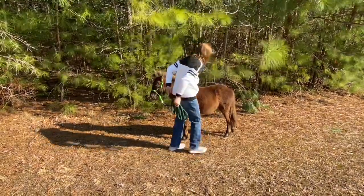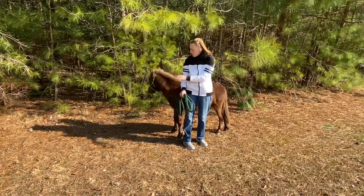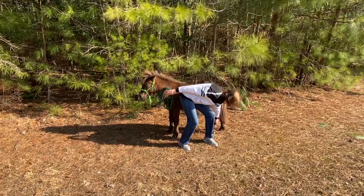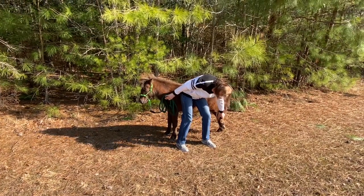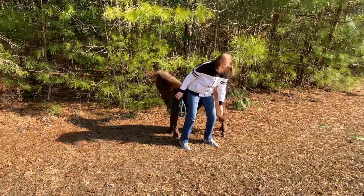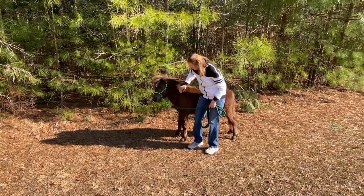And I'm going to show you how I pick up his hind foot. I always check for his head to see where his head is, and I don't want him reaching around at me. Look, Teddy. Good boy. Very good boy.